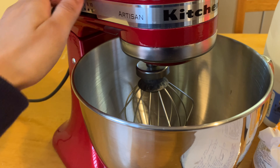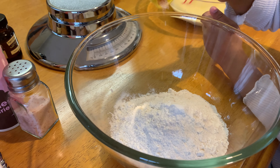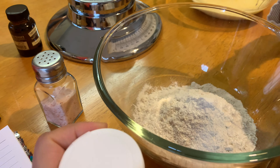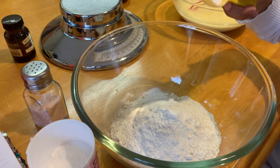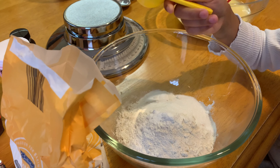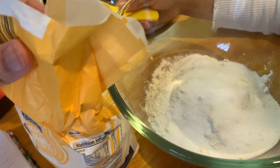Whilst we're finishing up the dry ingredients we're going to turn the mixer on now so the egg whites get done in time. Into the flour add the salt, then the baking powder — two teaspoons: one teaspoon, and a second teaspoon. Three tablespoons of caster sugar: one, two, and three. Then check what the egg whites are looking like — they need to keep going. Mix your dry ingredients now.